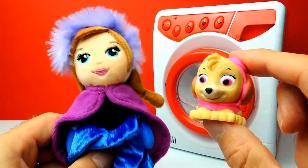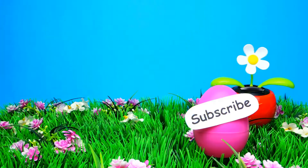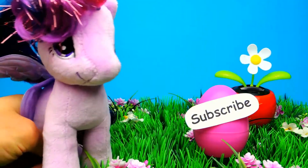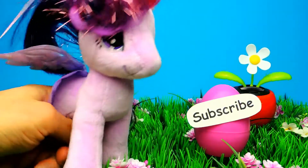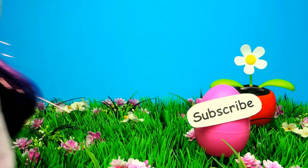So guys, what was your favorite toy for today? Let me know in the comments. And if you like the video, don't forget to subscribe to Crazy Toys, so we can meet again and unbox even more surprise eggs, blind bags, mashems and toys. See you next time. Bye bye!